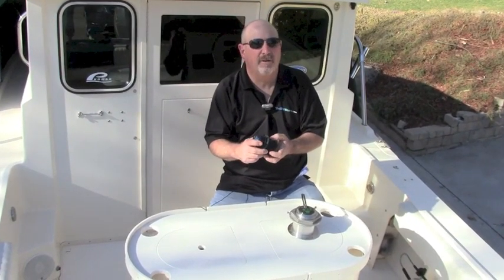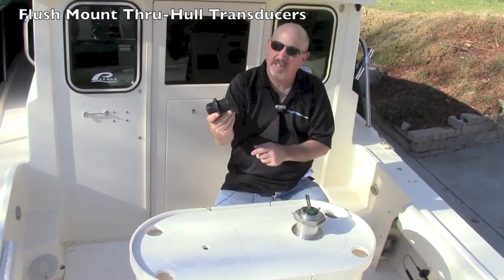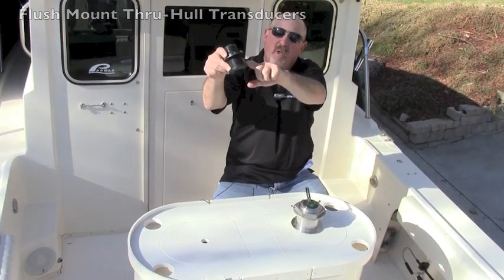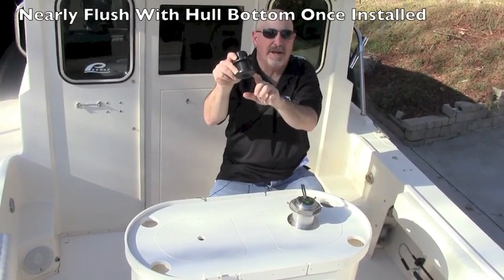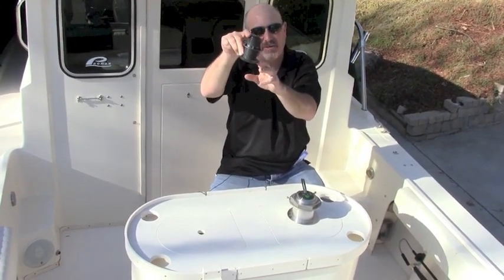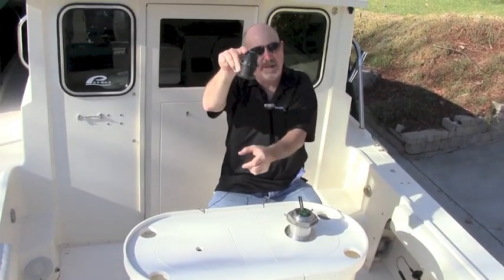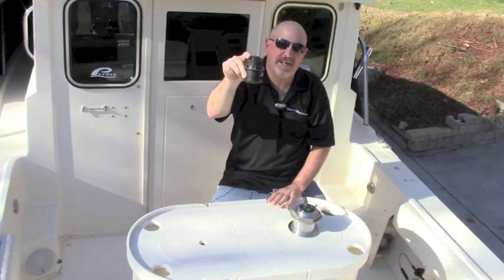The next category of transducers we're going to look at is what they call a low-profile through-hull or a flush mount. It's called this because it goes through a hole in the hull. However, this little part here actually protrudes beneath the hull. A lot of them are called tilted elements — the transducer housing can be tilted, yet the beam is shooting straight down, and it reduces the effects of cavitation.